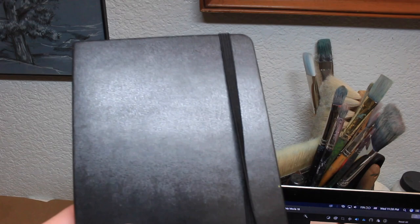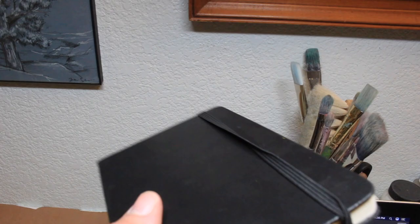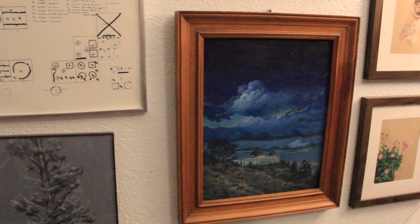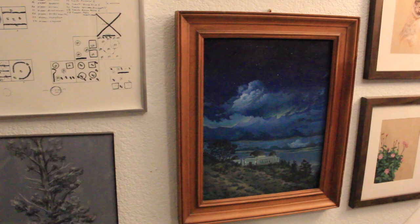That's it for the sketchbook, though there are actually about four more pages left. I've also started about two other sketchbooks — one is a Moleskine, a little bit smaller with thinner pages, so I'm just going to use color pencils and maybe some ink. My next video is going to be a framing video where I frame some of my acrylic paintings, so I hope you guys are subscribed. Thanks for watching!